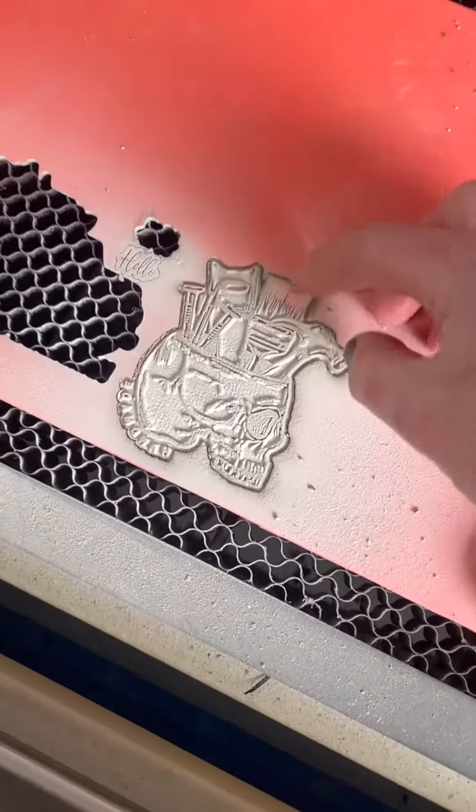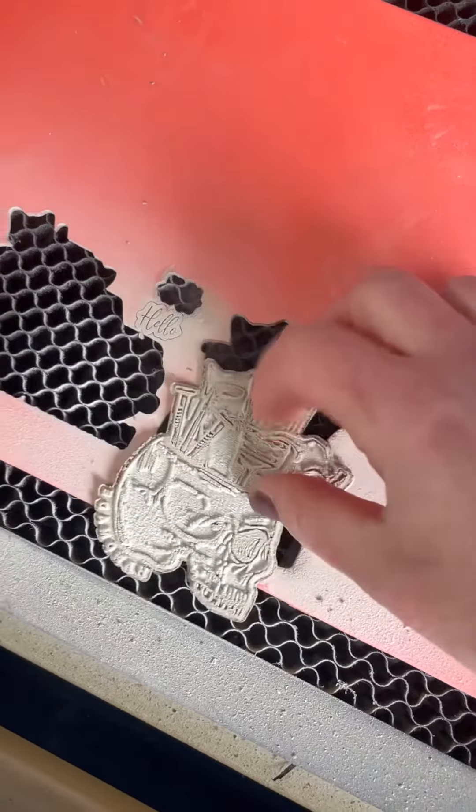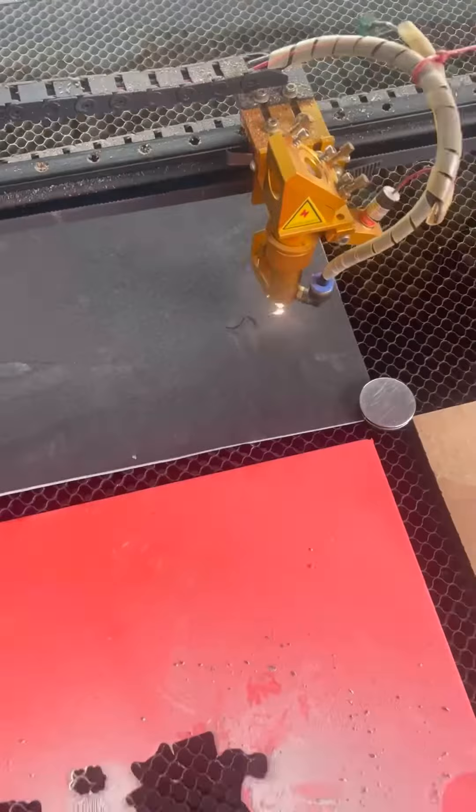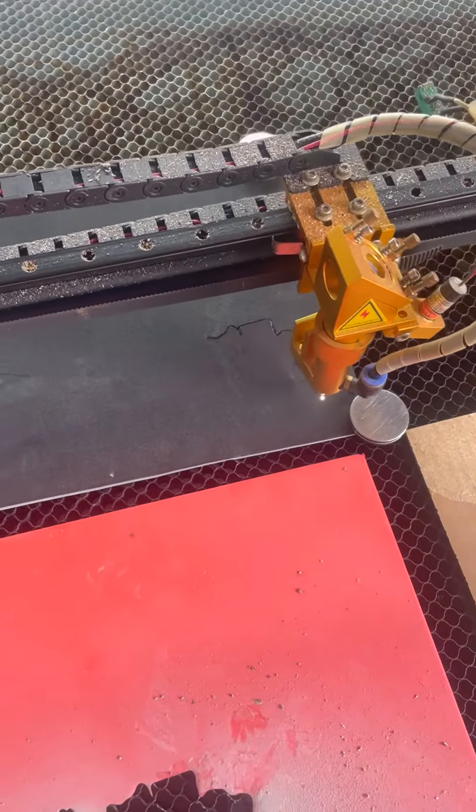This is what it looks like when you're done, and then I usually just wash it with soap and water to get this all off. You need to cut your outline out of a piece of foam because that's what's going to go in between your rubber and the wood.